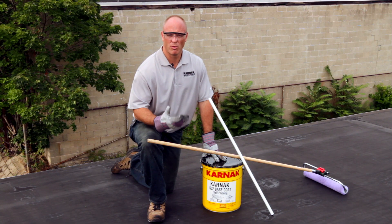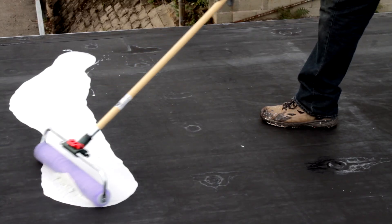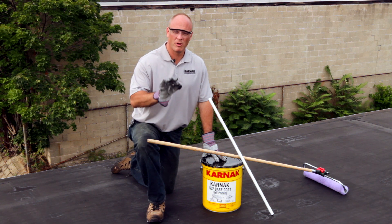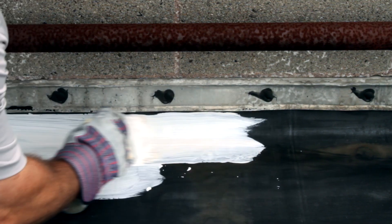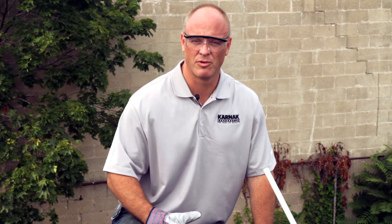After mixing, we can then pour the coating onto the roof and roll it with our half-inch nap roller. On this roof here, I'm going to do that since I don't have a parapet wall. If you do have parapets or perimeters to go around, you'll first want to take your 4-inch wide brush and cut those in before you put the coating onto the roof with your roller.